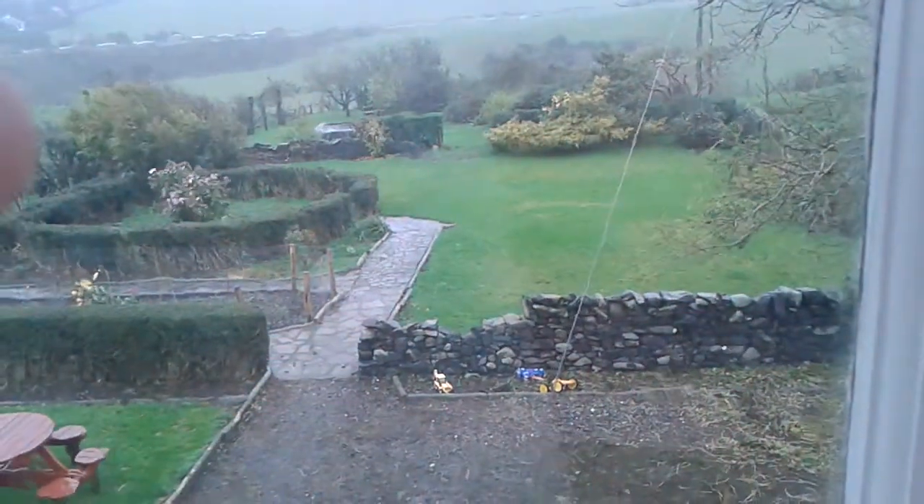I'll show you how bad the weather is — really bad weather. So starting the review: this is the first doll, and it's a Chinese doll.